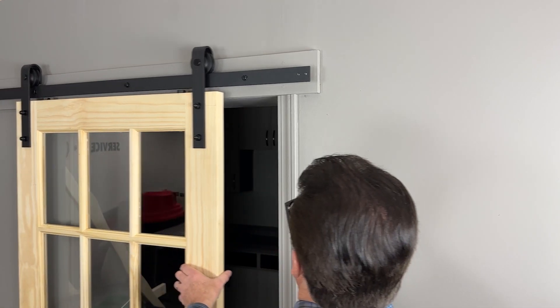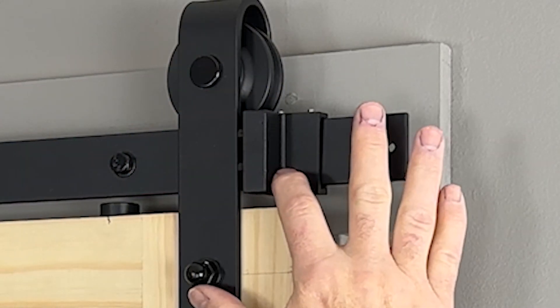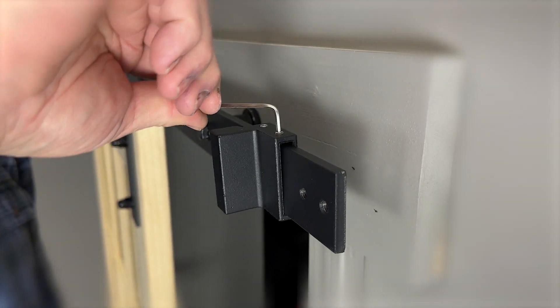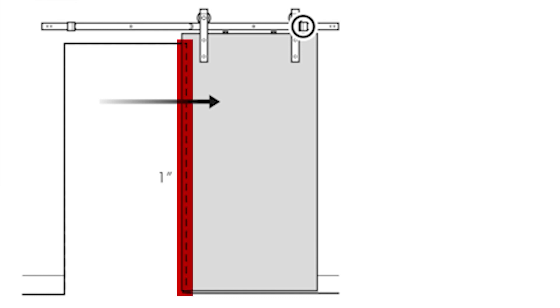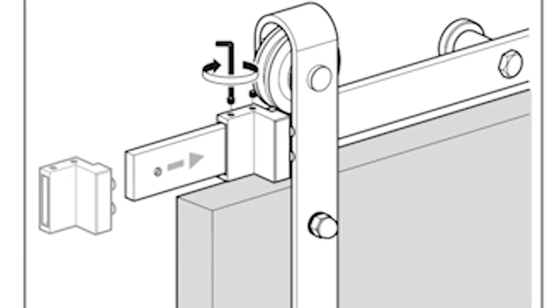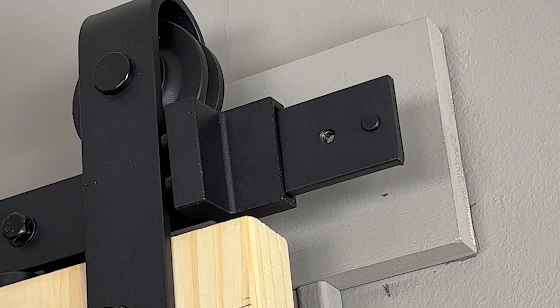Now we are ready for the installation of the door stops on the track. Slide the door into its closed position and install the first door stop so that it touches the hanger, then tighten with the supplied allen wrench. Next, slide the door into its open position — we recommend that the door edge stays inside the opening at least one inch — and install the second door stop in the same manner. Finally, finish up the installation by installing the hole caps in the two small holes at the ends of both sides of the track.